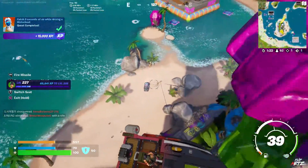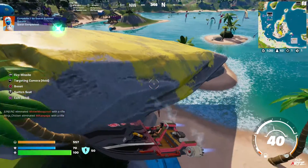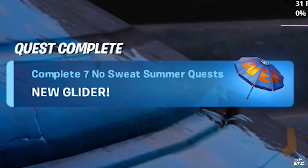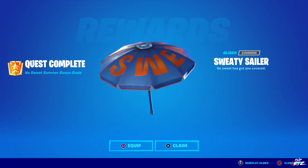When you complete this quest, you will be rewarded with the Sweaty Sailor Umbrella, which will be exclusive to the No Sweat Summer Event. So if you guys miss out on completing all of these quests, then you will not be able to get this later when it's gone.